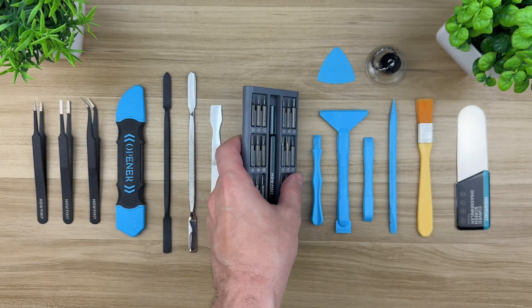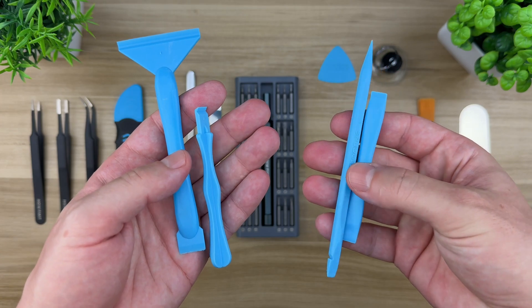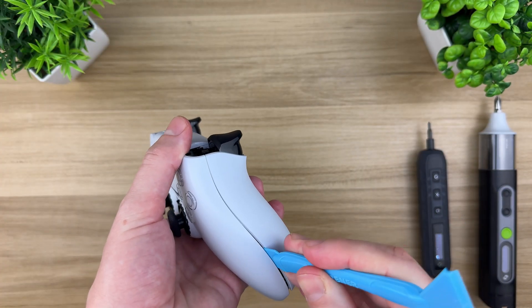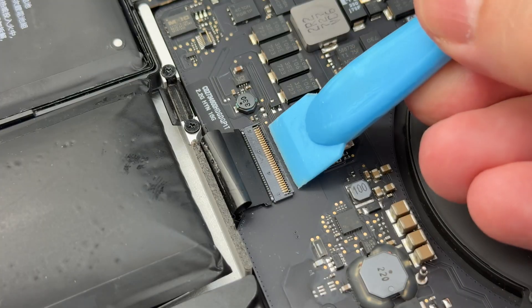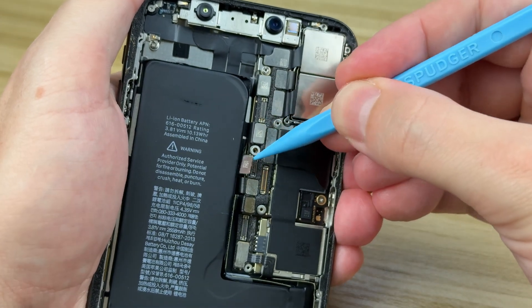Besides screwdrivers, you'll also want some safe prying tools. A plastic spatula or ESD spudger is perfect for safely opening tiny connectors, disconnecting battery cables, and prying apart device housings without shorting components. Unlike metal tools, these won't scratch and are safe for electronic components — they're made of anti-static plastic, and the high-quality ones even come with a nylon coating.